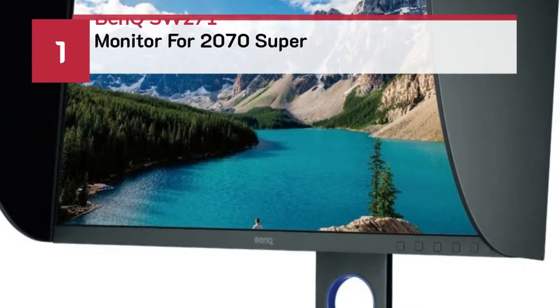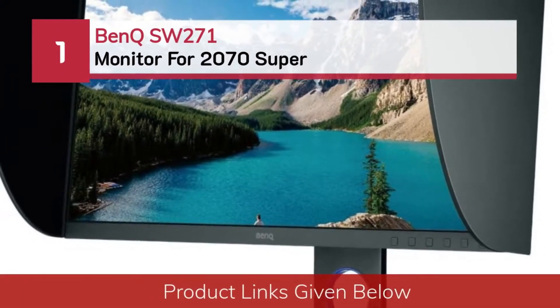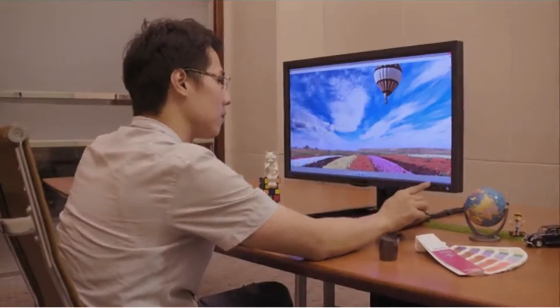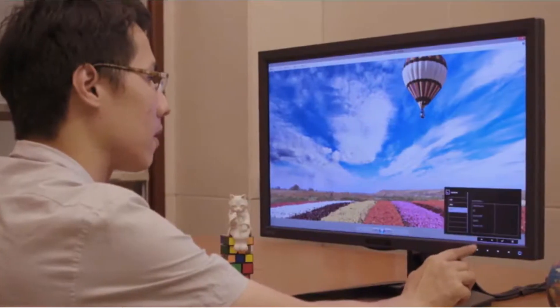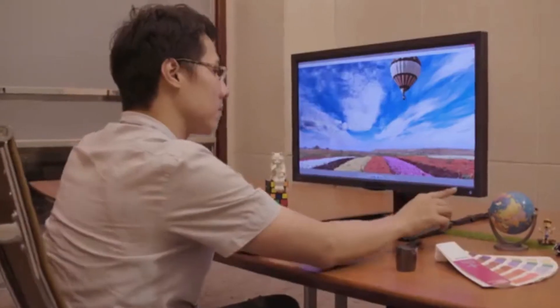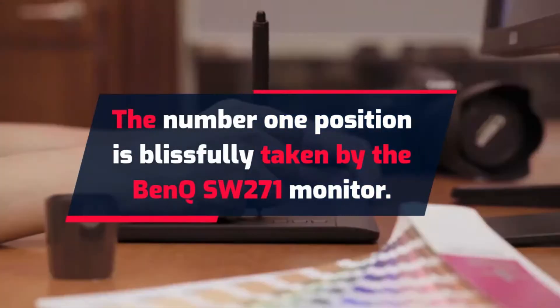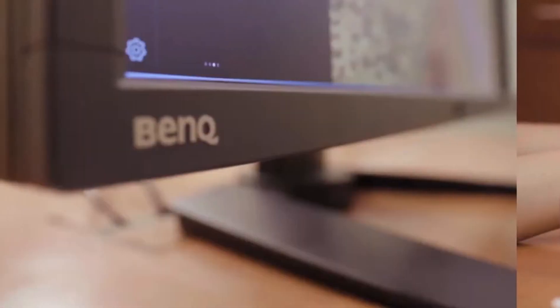Number 1: the BenQ SW271 monitor for the 2070 Super. The number 1 position is blissfully taken by the BenQ SW271 monitor.